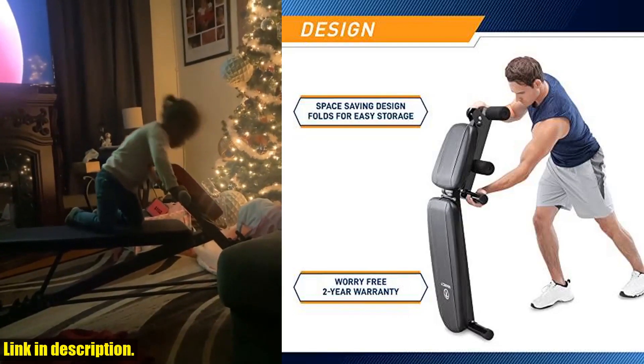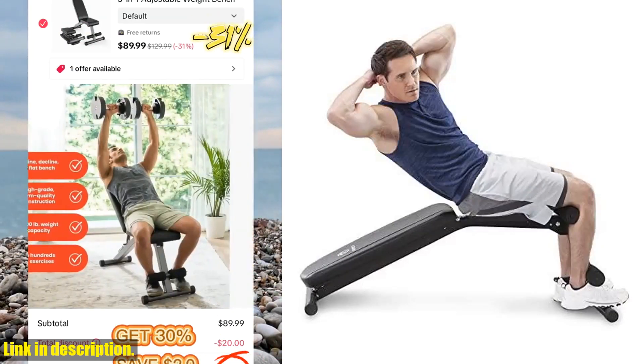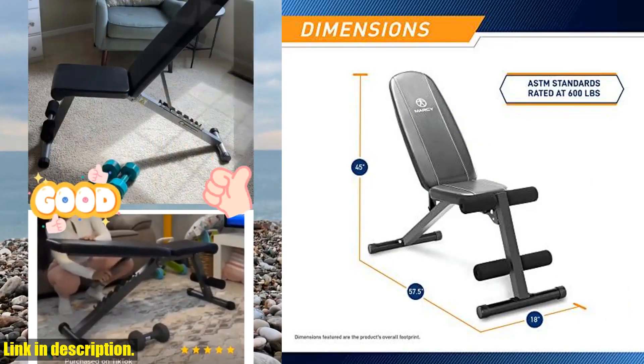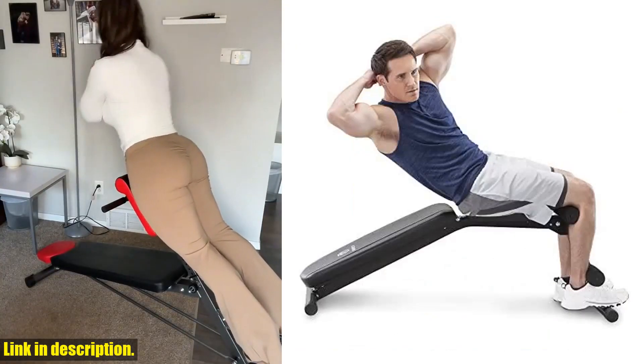One of the best features of this bench is the six-position seat and back pad, allowing you to set it up for incline, decline, flat, or military exercises. The backrest acts as a soft cushion to support your back and minimize fatigue, while the comfortable leg rollers help cushion your legs during ab exercises.